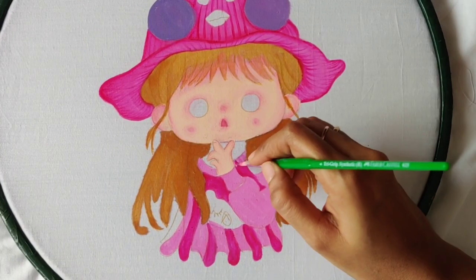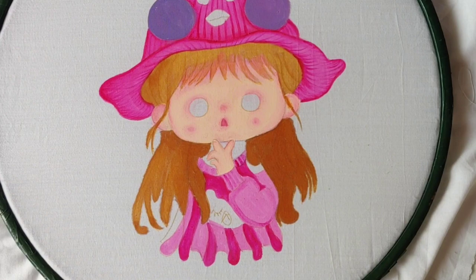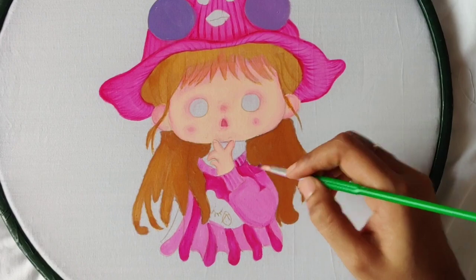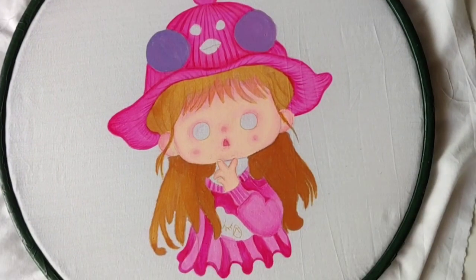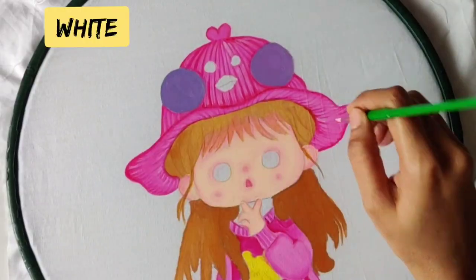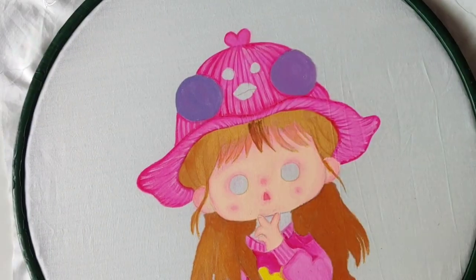Give lines on the dress also, and for the hand give a little bit of shading. On the dress there is a small teddy bear and for that I painted yellow color. Now I am giving white strokes on the cap so that it looks more real.